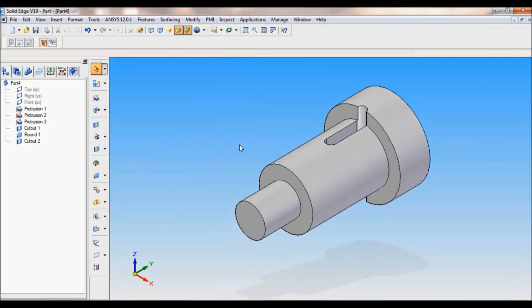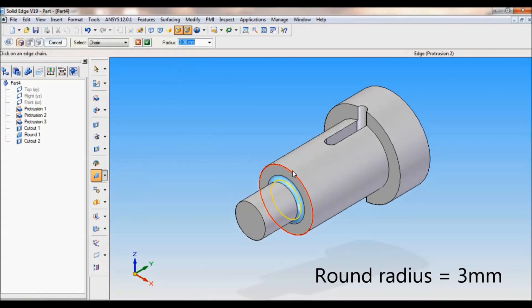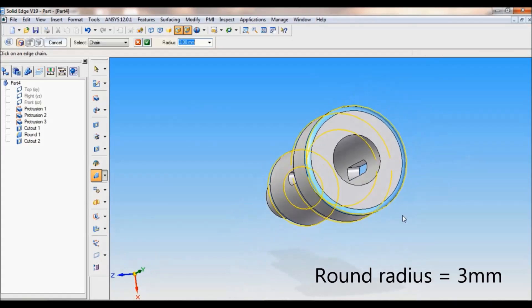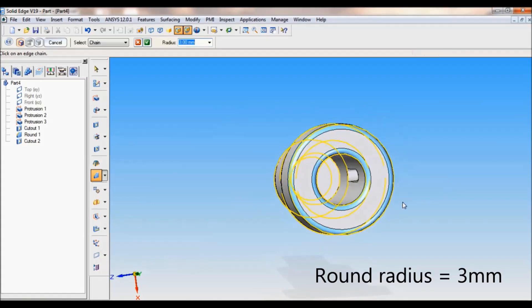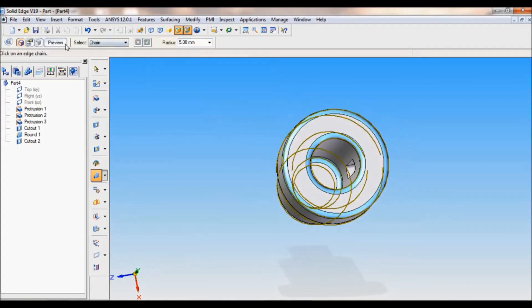Now we have to make all the unmentioned radii — that is a round of 3mm. For that select round, set the radius as 3mm, enter. Select all these edges — click here on the opposite, click here, also this edge, and also the inner edge. Click on accept preview, finish, cancel.